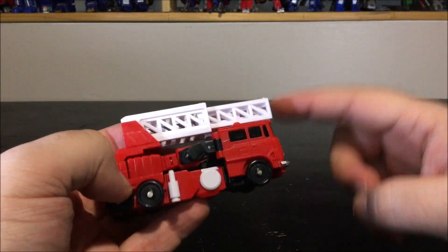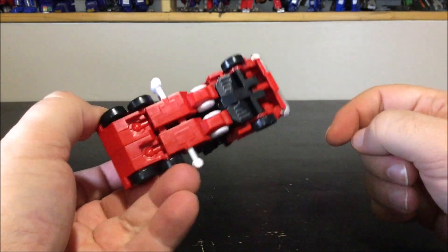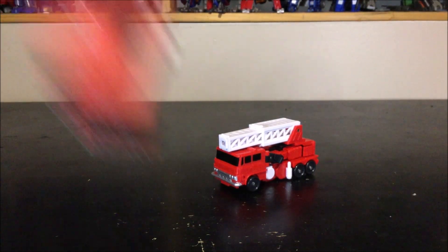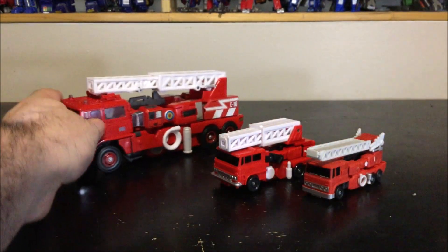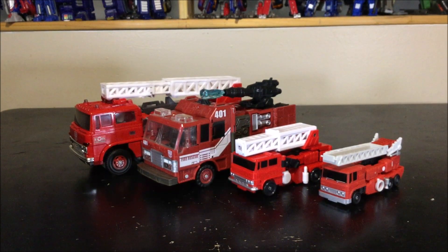I'll leave the second stage open for appearance. You can also extend the stabilizers on each side. For a quick vehicle mode comparison, here's the Magic Square Inferno, here's the Masterpiece one — kind of a tad bigger — and here's the Generations one. Now we have a nice little family of Infernos.